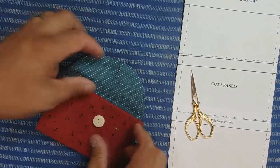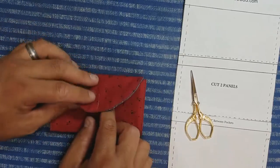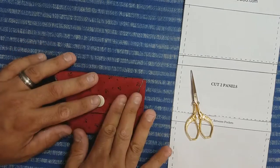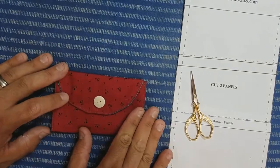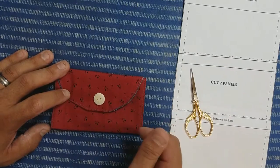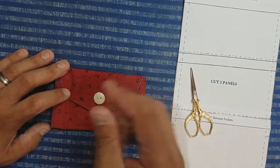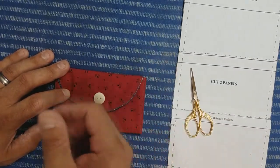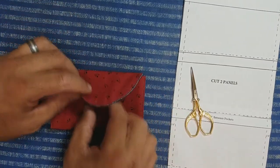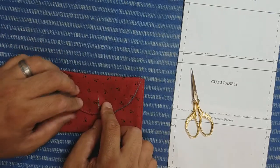The other thing to consider is if you line everything exactly like the pattern, you'll have a nice flat housewife. But if you plan on keeping a lot of stuff in here — extra fabric, lots of thread, big scissors, tons of buttons — you may want to think about moving your button placement.